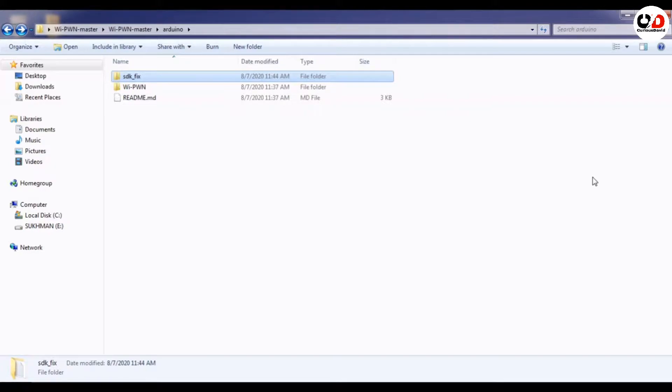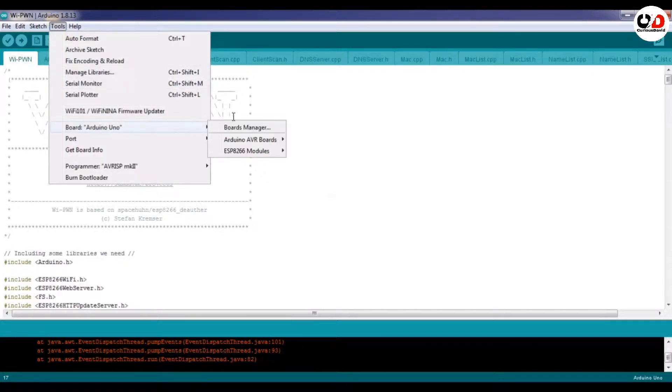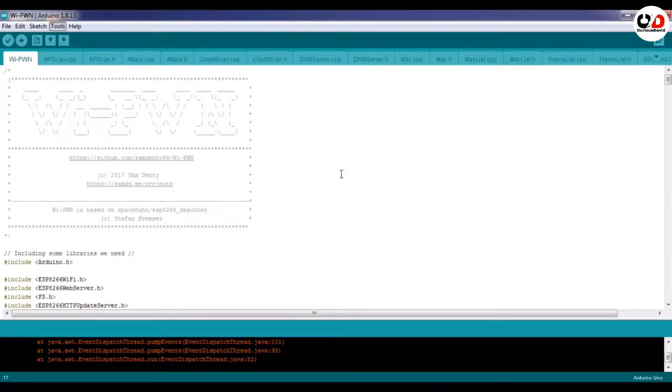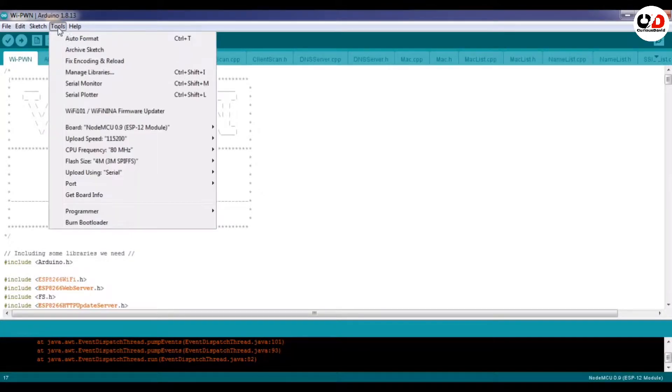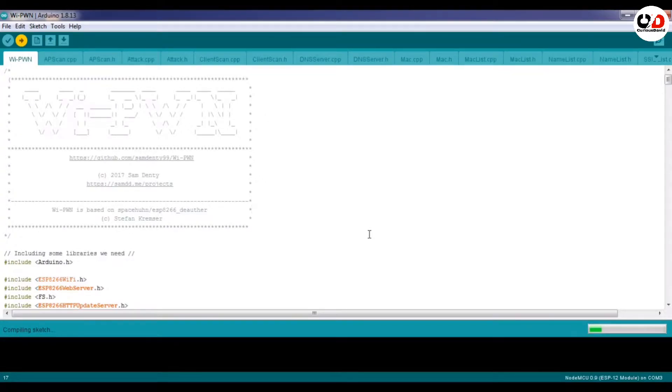Now we are ready to upload the code. Open Arduino, go to Tools, and select your board. Since I am using NodeMCU, I will select NodeMCU. Select the CPU frequency, then select the port, and click Upload. The code will start uploading to your NodeMCU or your ESP. Now we are done with the programming.